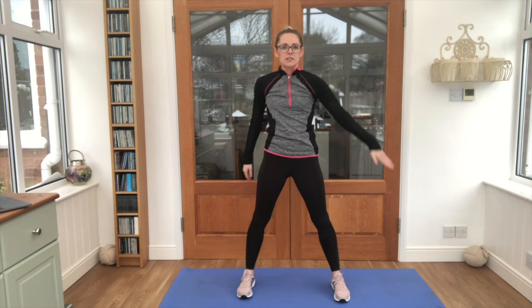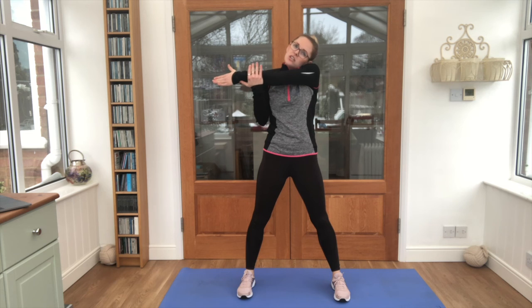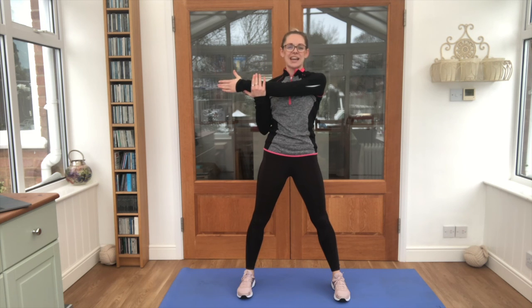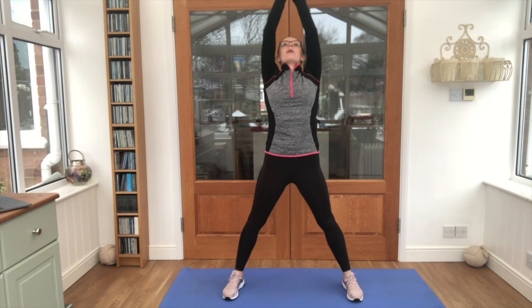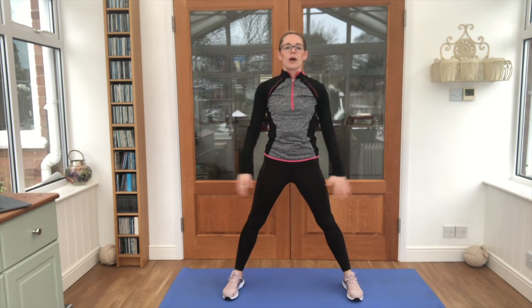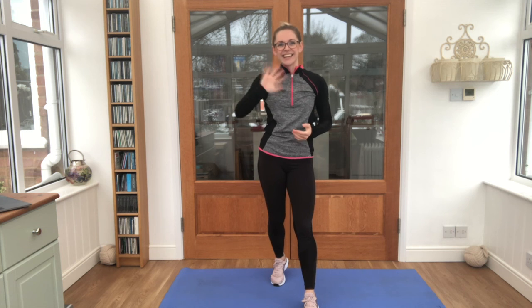One more time on the other side, arm across, hold it — watch you're not doing this, pull it down. And one more deep breath, breathe out. Lovely work today juniors, I hope you enjoyed it and I'll see you again next time. See you later, bye!